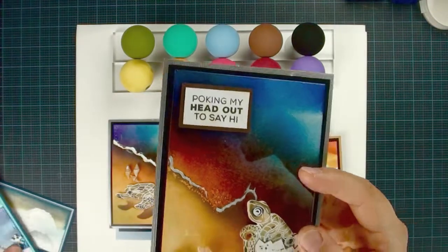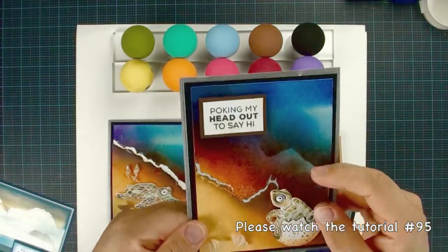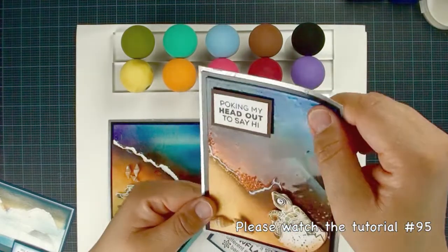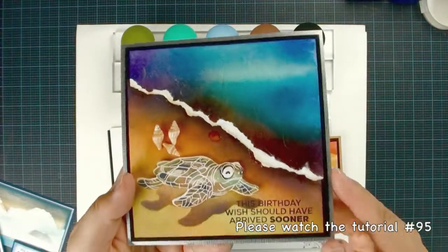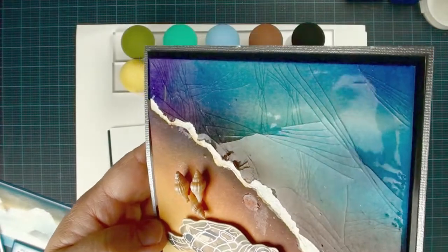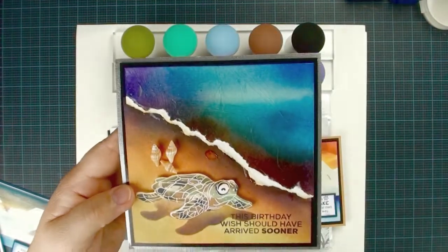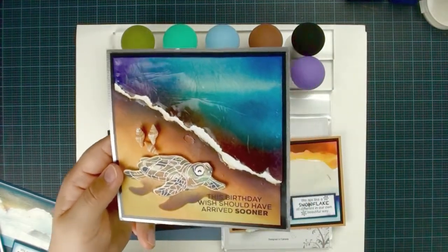So this sea turtle card is pretty similar to the deep blue scene. I just partially use the clear embossing to create this shining surface. And then this is the final project. I'm going to show you how to create this special effect — it's easy. And also, as a promise, every tutorial I will show you some great tips. Let's just start.